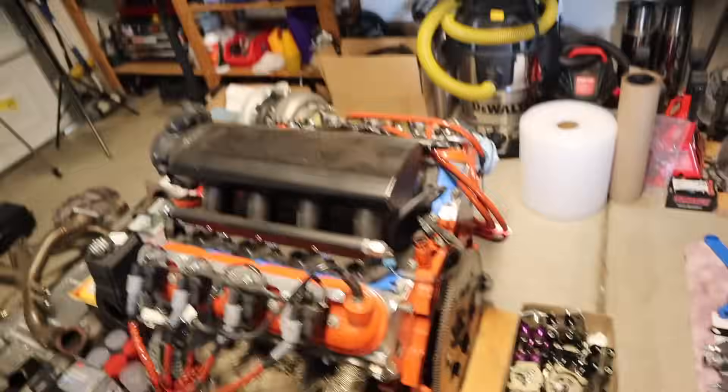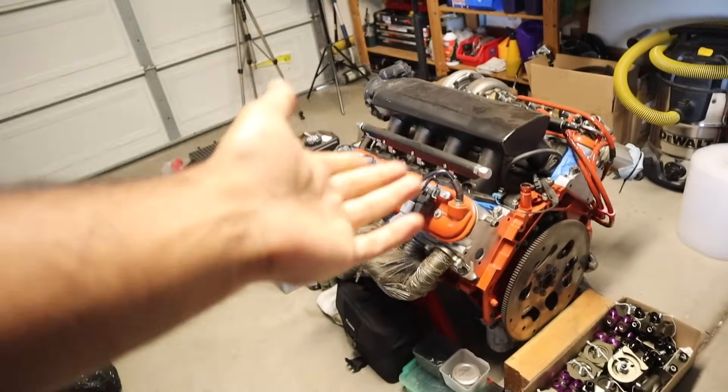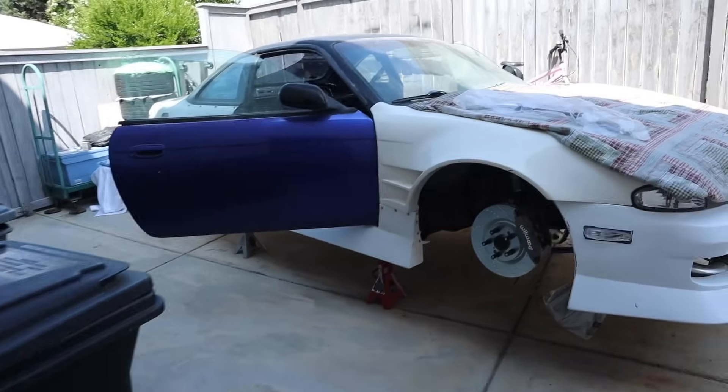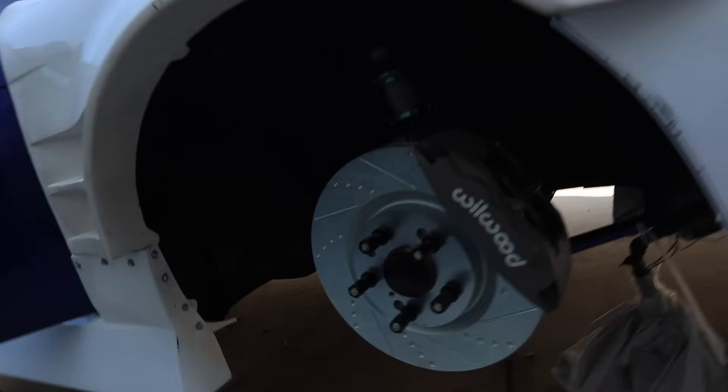What's up guys, we're back at it with another video. I already promised everybody we're gonna get the 240 going, so we're gonna start working on this again so we can get the car running. If you guys don't know, I have a 1995 240SX Zanke edition that we've done a lot of restoration work to — pretty much everything, whole new body kit.